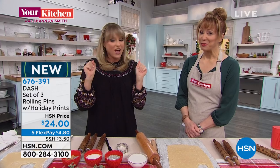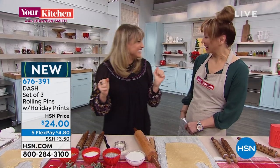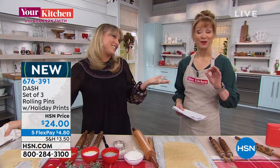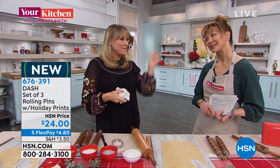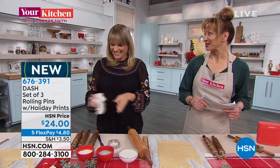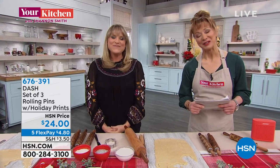You really will look like a Pinterest mom. The price is right - let's be honest. It's Dash, we love that name. Kelly, thank you for coming. Save me some food over there later. It smells good, doesn't it? Thank you, Kelly.